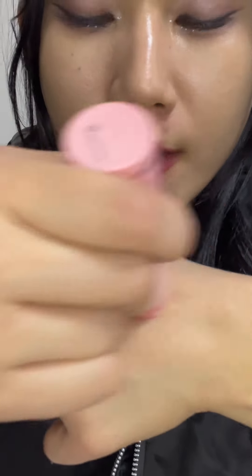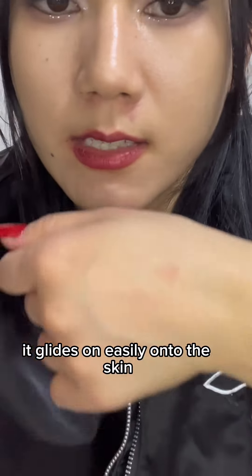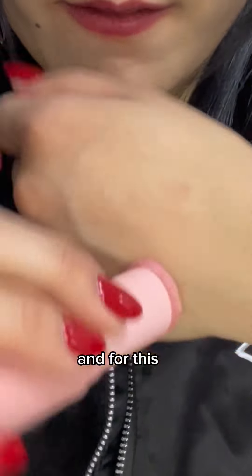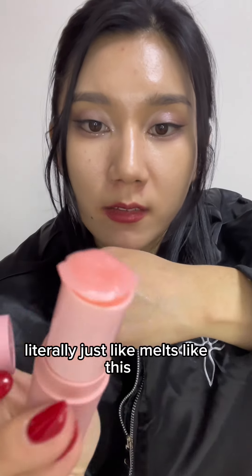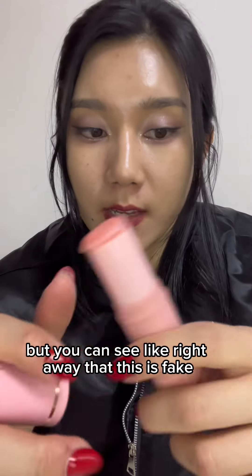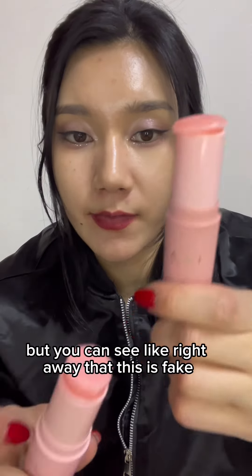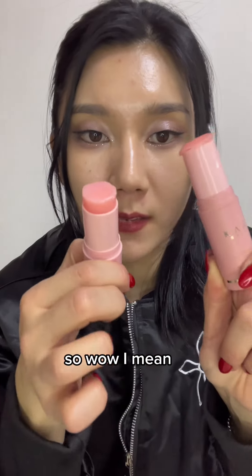Now for the texture difference: the real one glides on easily onto the skin. For this one, you can see how it literally just melts — I hardly even used any pressure. You can see right away that this is the fake one and this is the real one.